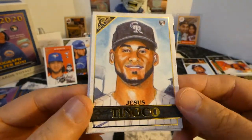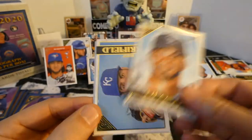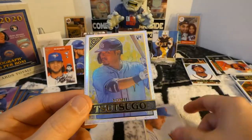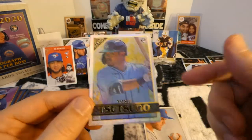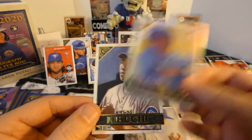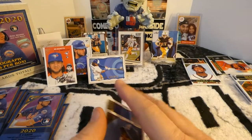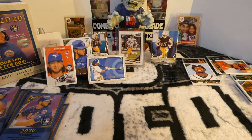Jesus Tinoco, rookie card. Whit Merrifield. Noah Syndergaard. Yoshi, rookie card foil. And Yusei Kikuchi.